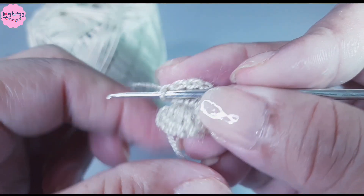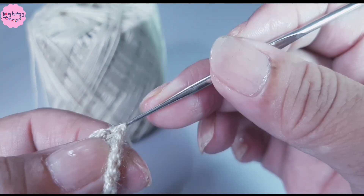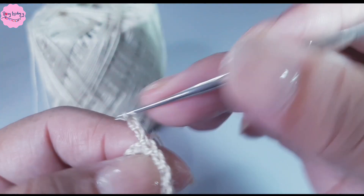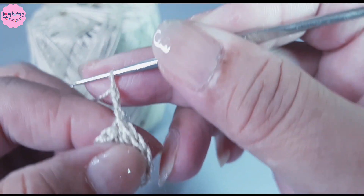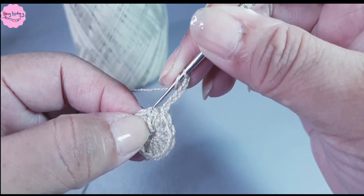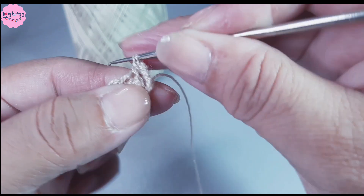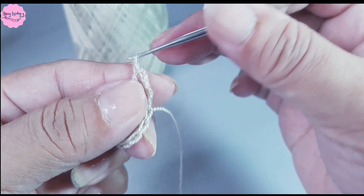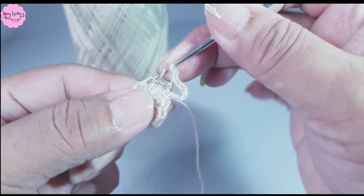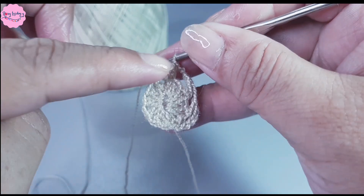I pull the yarn to close the magic ring. I close where I raised the 3 chains with a slip stitch. Now I chain 3: 1, 2, 3, then chain 4 more. Yarn over, skip one stitch, go to the next, and make a double crochet. Then again: 4 chains, yarn over, skip one stitch, go to the next, and make a double crochet. I continue weaving all the way around like this.